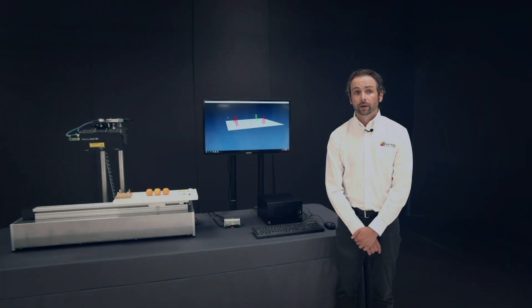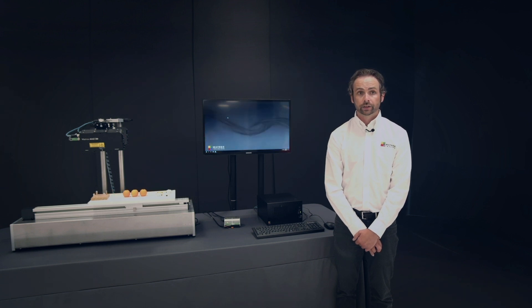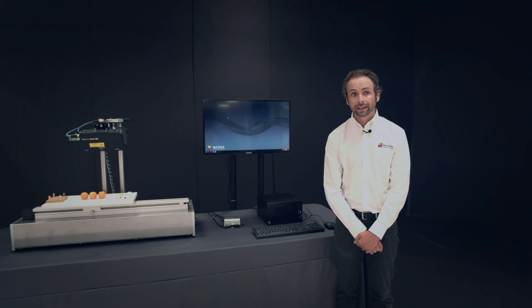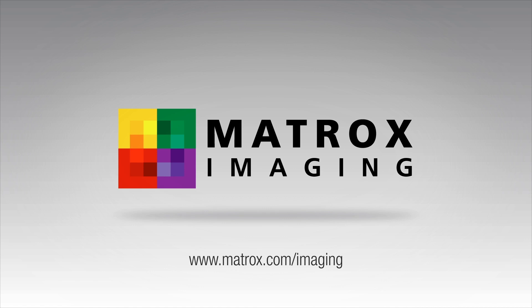The demo highlights the power of the Matrix Altice 3D profile sensors and Melex software to perform a variety of guidance and inspection tasks. More information about the Matrix Altice, Melex, Matrix Foresight XV6, and Matrix Concord POE is available on the Matrix Imaging website. Visit matrox.com/imaging for more information.